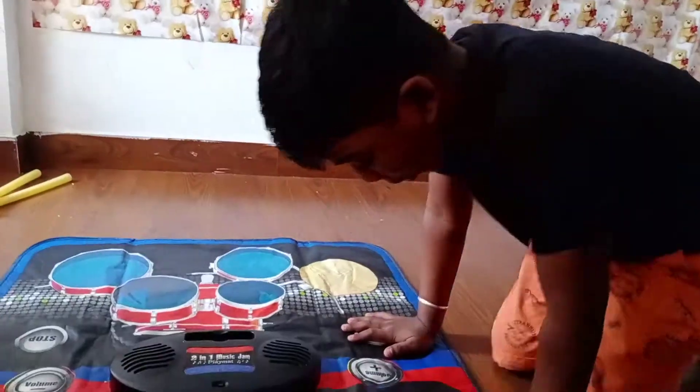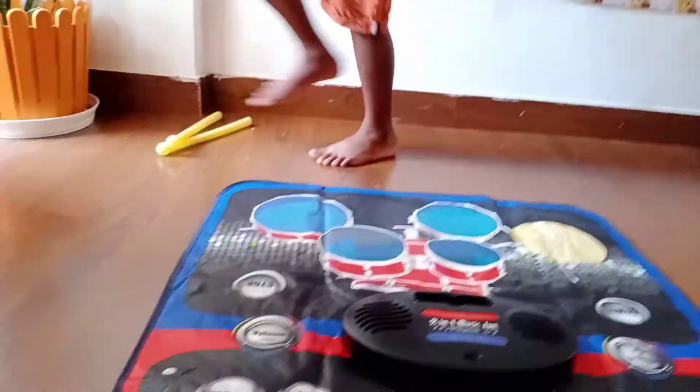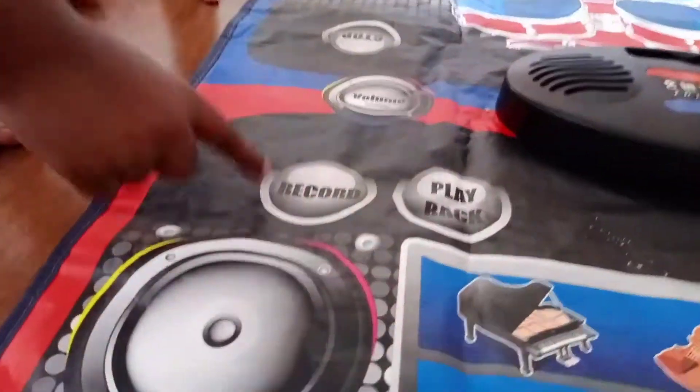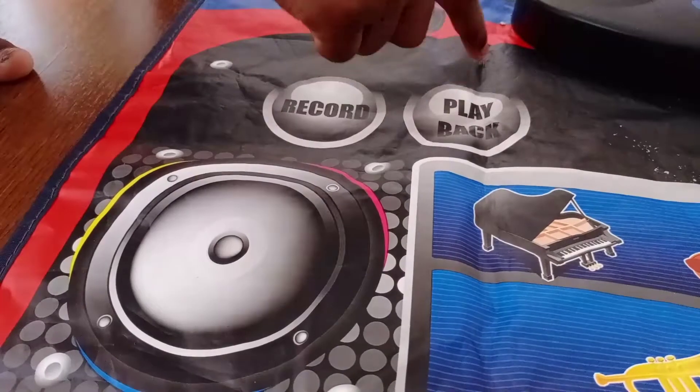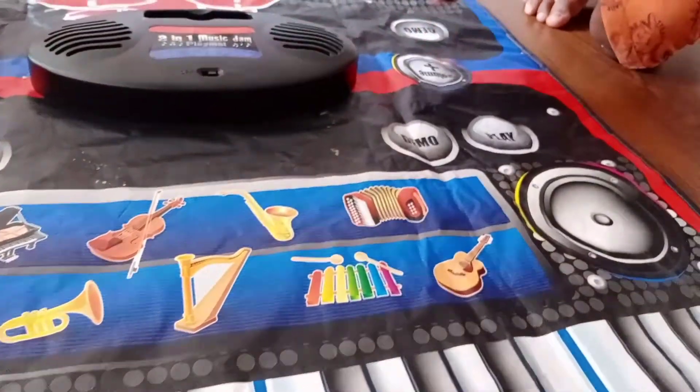Now I am going to show you the full mat. I will show you. That's a stop sign. You don't want this. Play it now. I will show you. This song is not amazing.